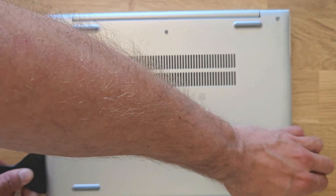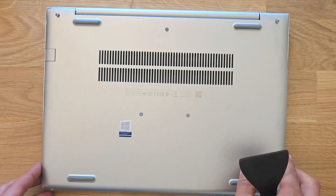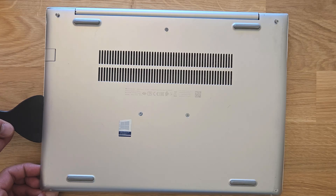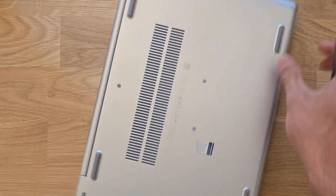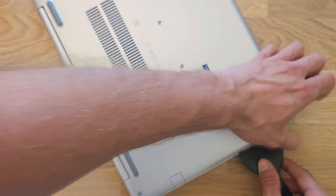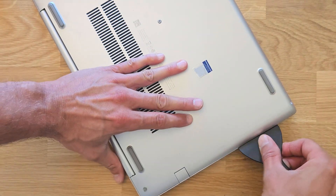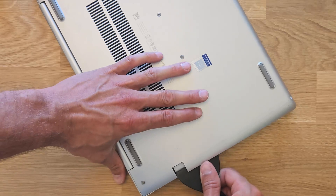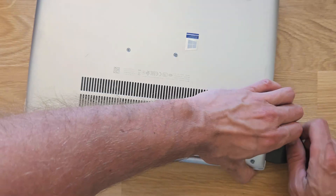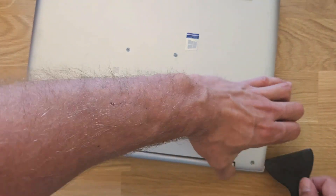As you can see, it takes a little time to get the back cover off, but I promise you it's not too bad. Take good care and don't force it too much — there's a chance you may break it altogether. I didn't speed this up, so it takes me about a minute or so to open it, which isn't too bad.